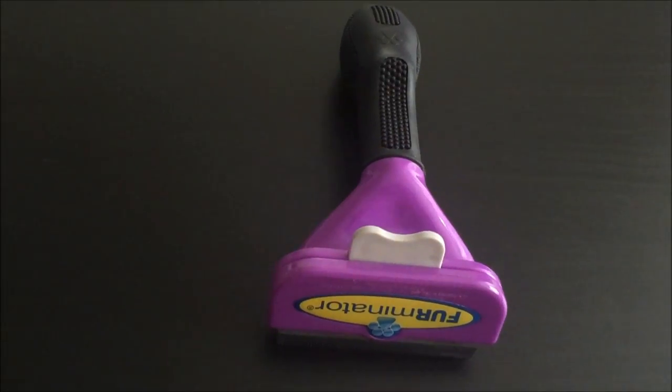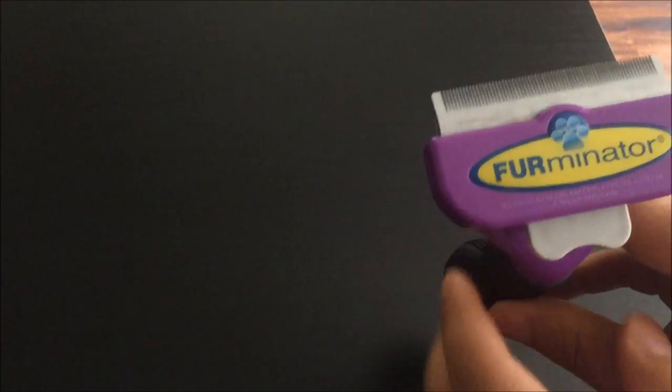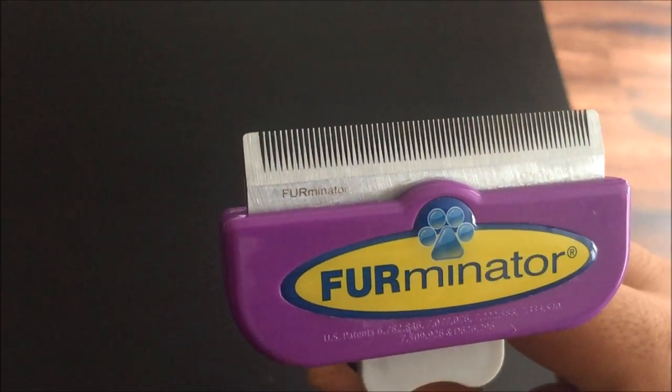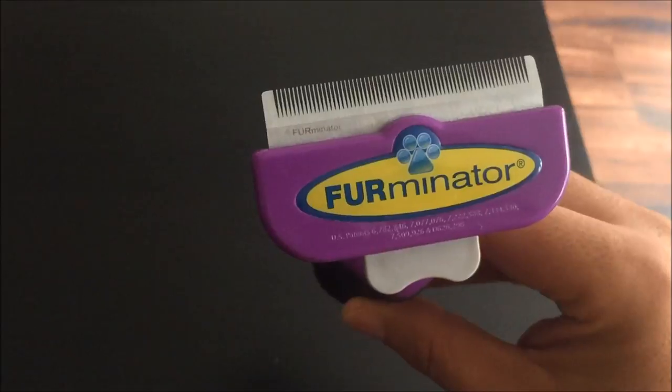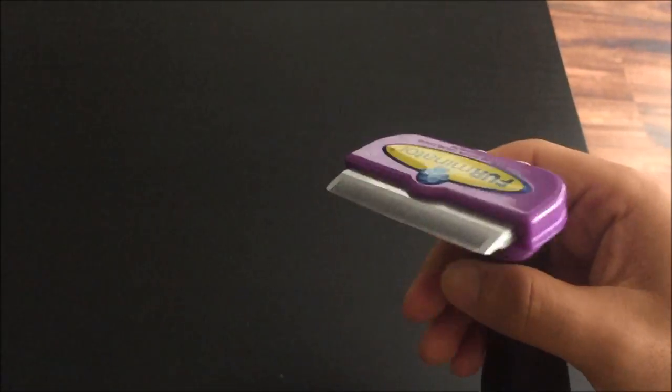I've had a look at a lot of the reviews online and the Furminator seems to be one of the best tools for this. It has a stainless steel blade, as you can see there, and what this does is it actually just goes underneath the top coat and removes any loose hairs from the cat.